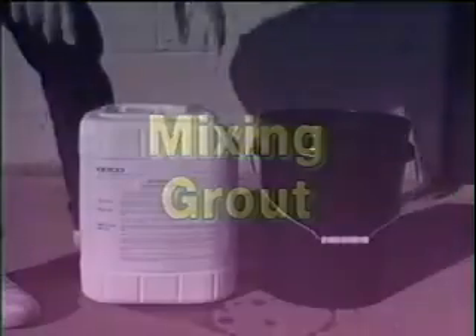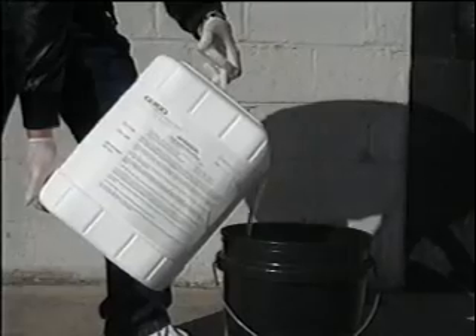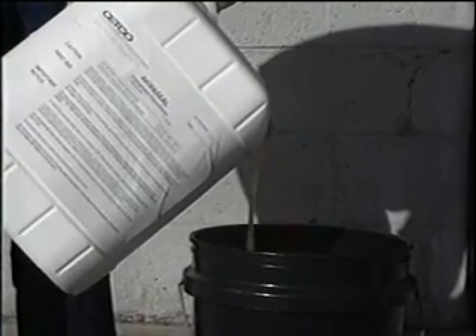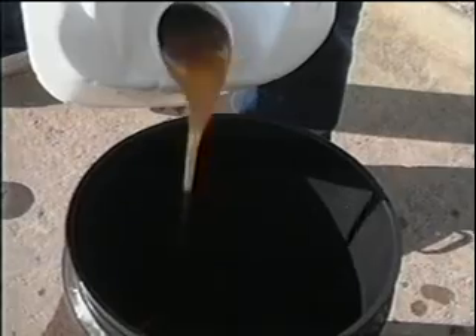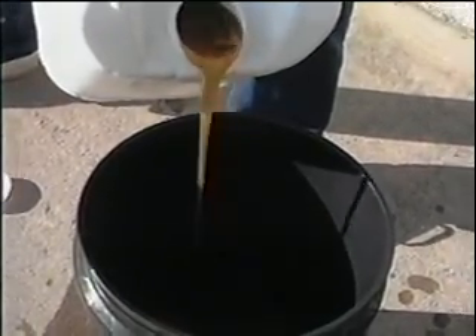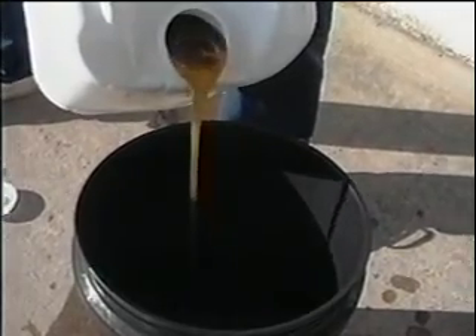Make sure that the AquaSeal is thoroughly mixed and that no separation has occurred during storage. If available, use an electric mixer; otherwise, it may be stirred by hand in an open five-gallon bucket. AquaSeal should not be allowed to freeze; however, if it has, it may be reconstituted — consult with Setco for instructions. Estimate the amount of grout you will need for the job. This leaking joint will require about one gallon of grout. Pour the required amount into a clean, dry bucket. It's important to make sure that anything which comes into contact with the activated grout is dry, as water acts as a catalyst to trigger the setting reaction.